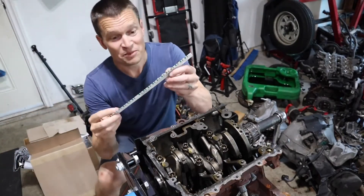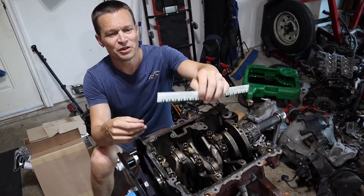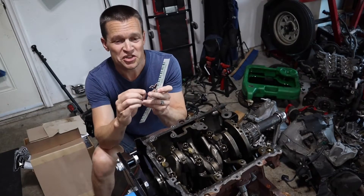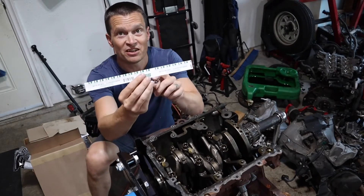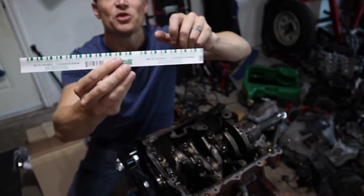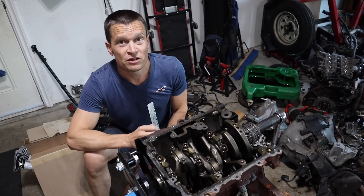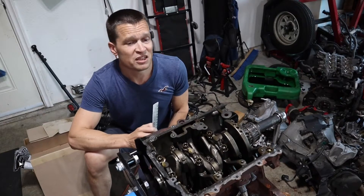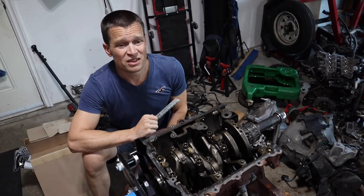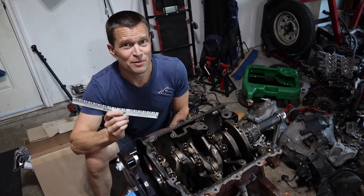Plastigauge is this little kit. It comes with a little strip of plastic — you put it in the bearing, torque the bearing cap up to spec, and the little piece of plastic squishes out. Then you use this little scale on the side. You can see the different widths and it tells you how much oil clearance you have. That is what we're going to do here. Let's start with the one that's already at bottom dead center, pull it apart, and put the new bearings in — dry, no oil. You can't use any oil when you do this measurement.